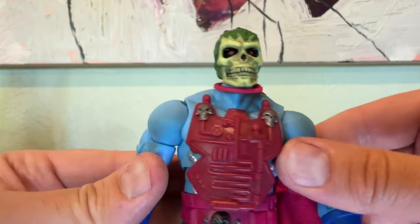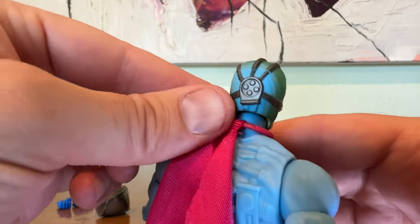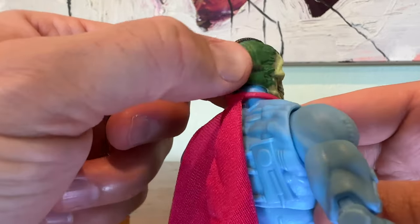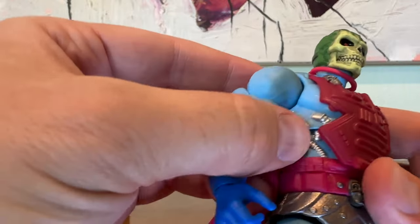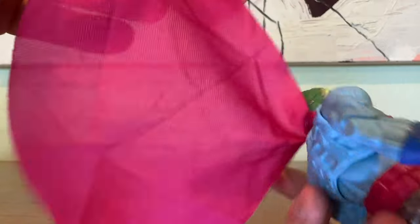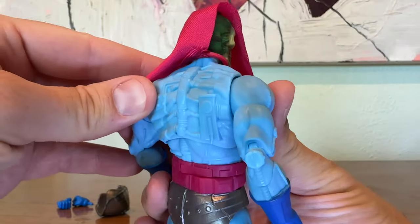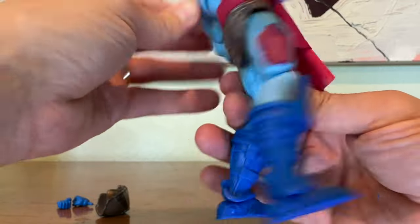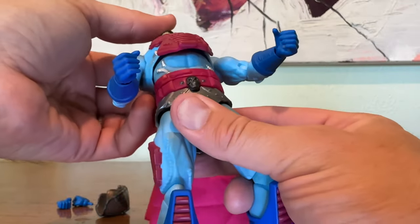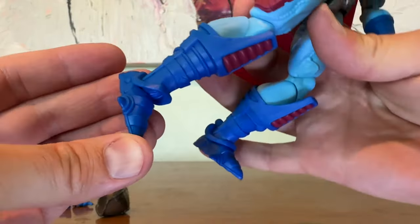This head sculpt is one of my favorites — right up there, in my opinion, with the Alcala face design. You have the sort of techno Skeletor elements in the back of his head. I was really hoping this would be the version we'd see in MOTU Revolution coming out. You can see the H.R. Geiger-inspired biomechanical elements of this character's body — as I've grown to appreciate that character later on in life, this figure really emphasizes all of those super weird elements that I love.